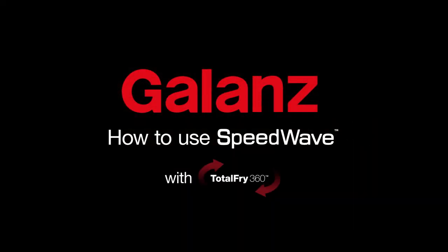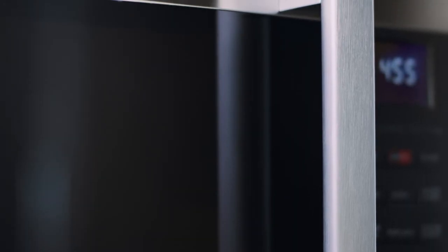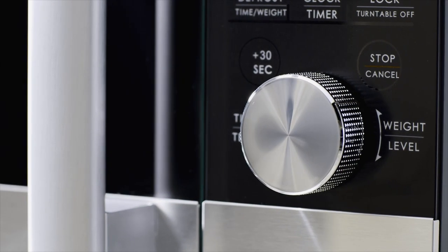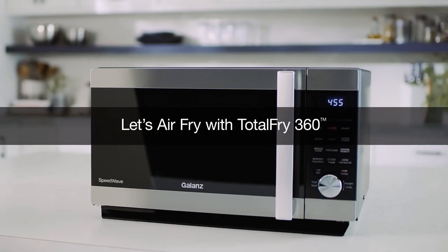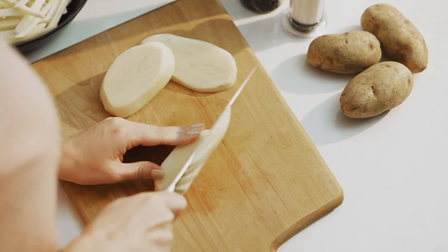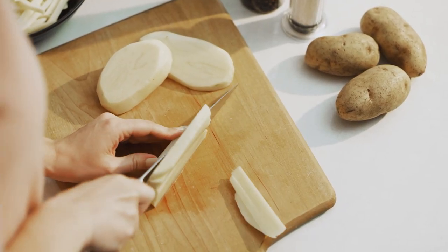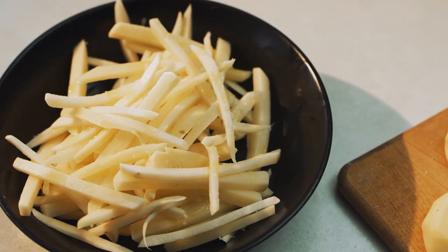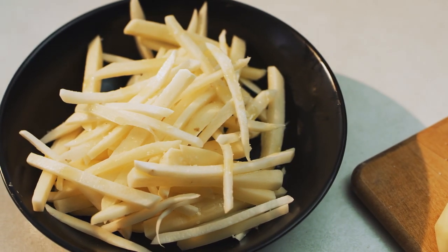How to use the Galanz Speedwave with TotalFry 360. TotalFry 360 technology gives you crispy air fried food using little or no oil. It utilizes built-in heating elements instead of microwave technology.